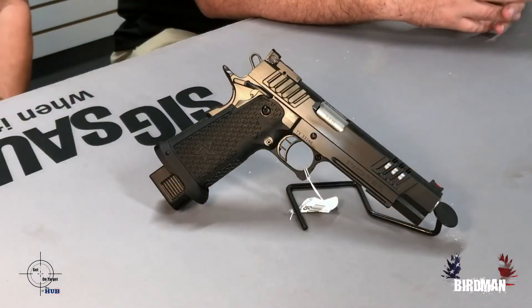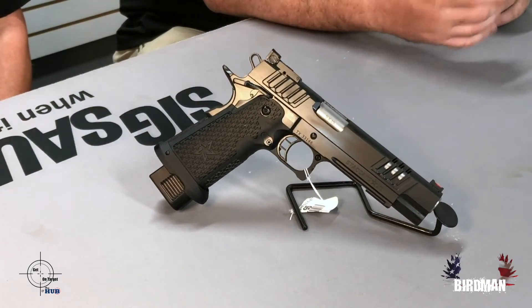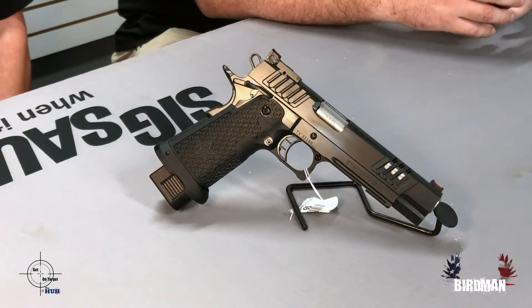The reason they changed their name was they changed focus. STI's focus was competition shooting. Staccato's focus is duty and carry. They really went after a different market and completely redesigned the guns to be more duty, conceal carry, and self-defense oriented — more reliable. They got rid of a ton of models: the Edge, the DVC. A bunch of them went away. They were gorgeous, awesome guns.